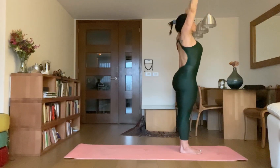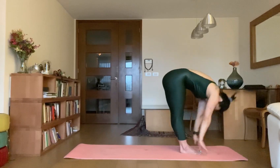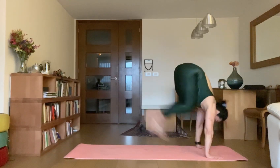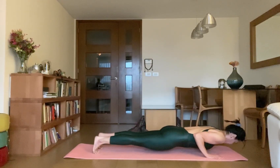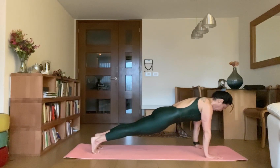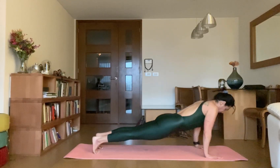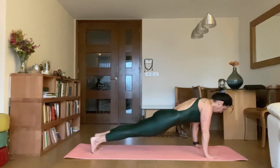Exhale Uttanasana A, then inhale Uttanasana B, Chaturanga Dantasana. Inhale Chaturanga, then exhale Chaturanga Dantasana. Inhale up Chaturanga, then exhale Chaturanga Dantasana.